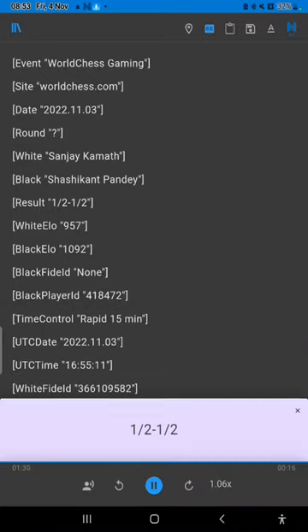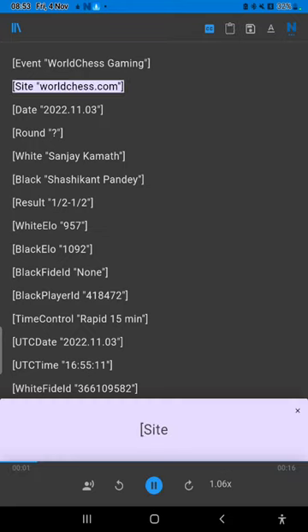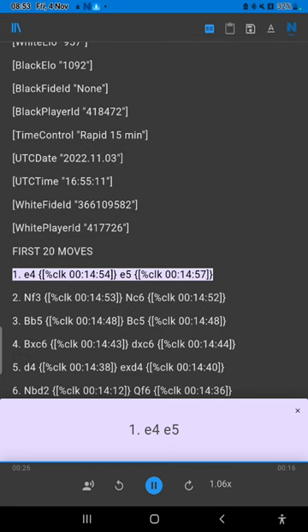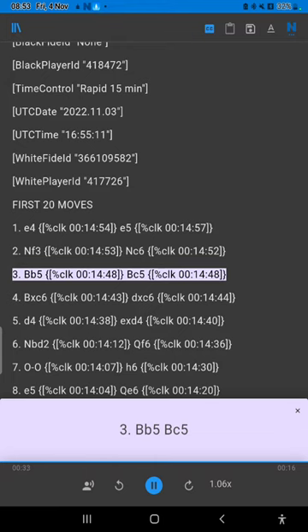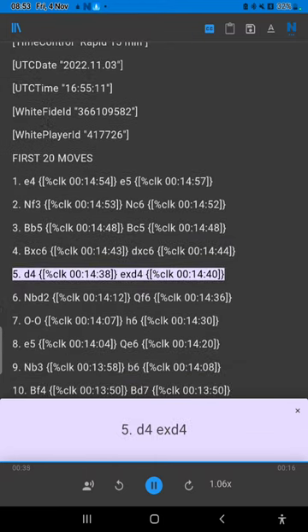½-½. Sight first 20 moves: 1. e4 e5 2. Nf3 Nc6 3. Bb5 Bc5 4. Bxc6 dxc6 5. d4 exd4 6.